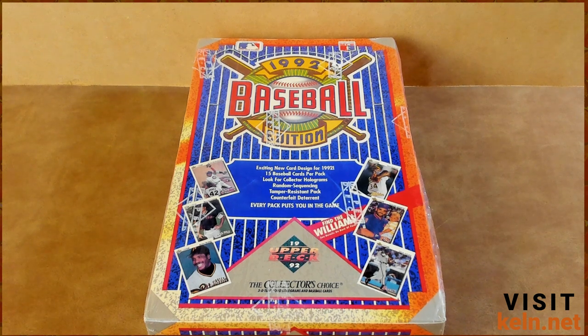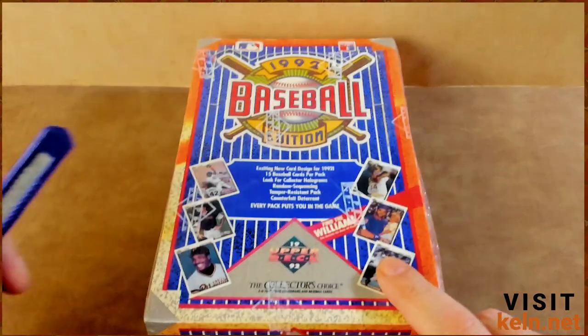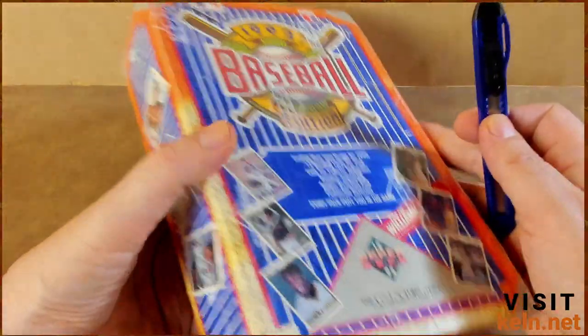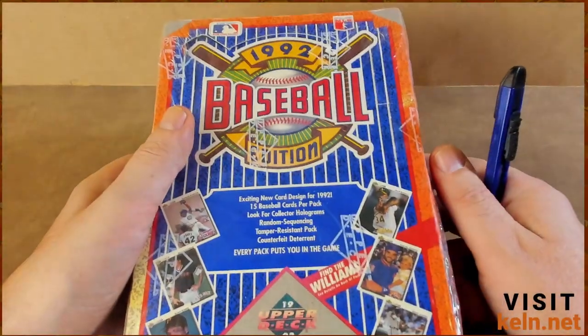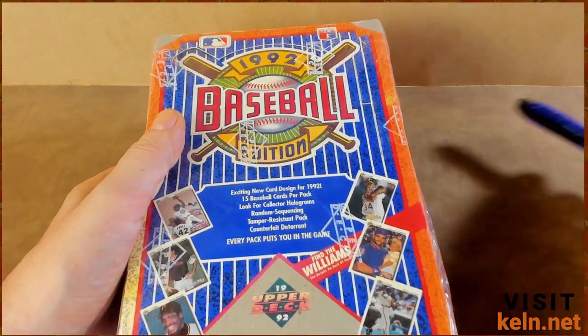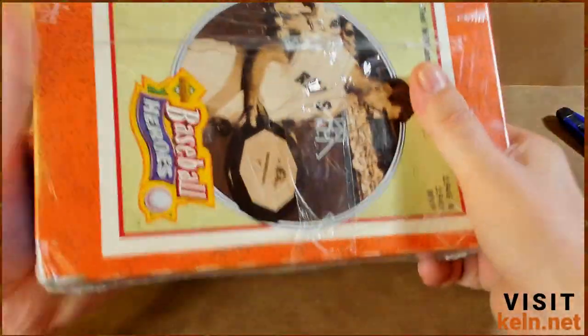Welcome back to the channel. I had a lot of fun opening those Upper Deck packs, so I figured we'll dive into one of my wax boxes. This one is sun faded, so it's not something I'd want to sell in this condition, but it is still sealed so we should have something fun inside. Let's go ahead and rip this open, get our pack set up, and see what we got.